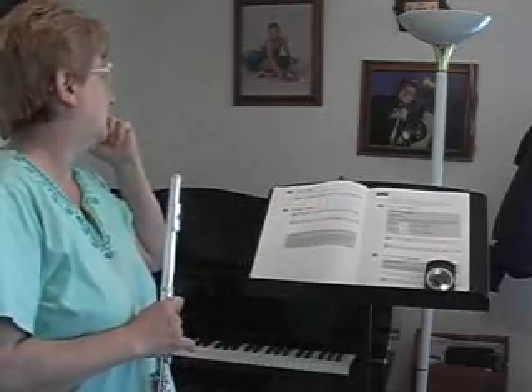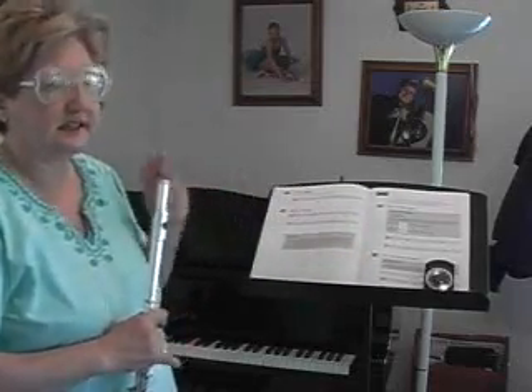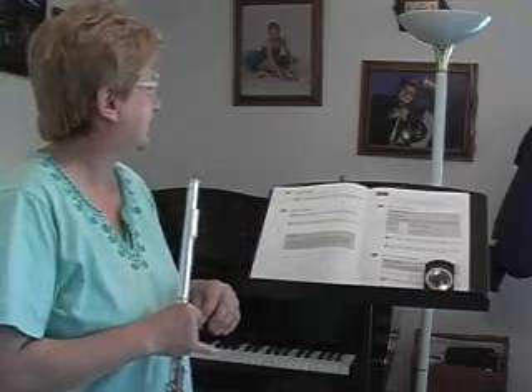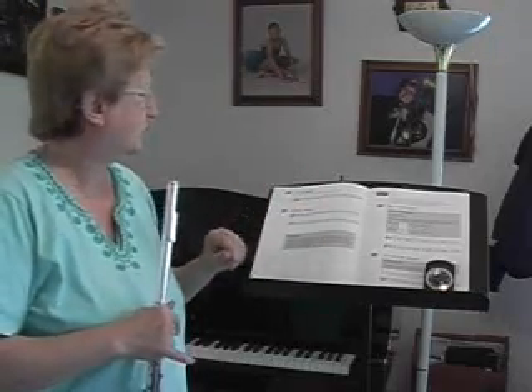The first one is called First Flight. We're going to put all the notes that we've learned so far: B-flat, C, D, E-flat, and F. That's the first half of the B-flat scale, so we're almost there for a whole scale. Notice that we've got a repeat sign at the end. We'll do the same type of thing in Rolling Along, except we'll play two lines instead of just one.